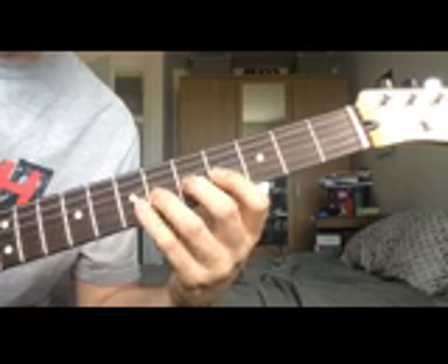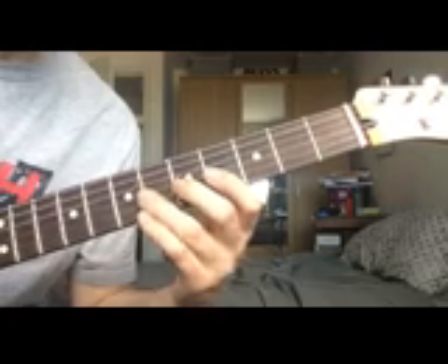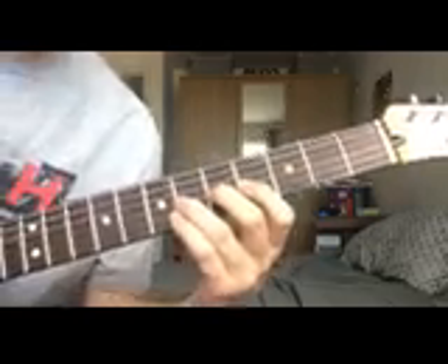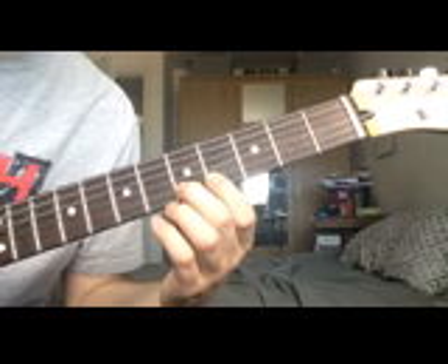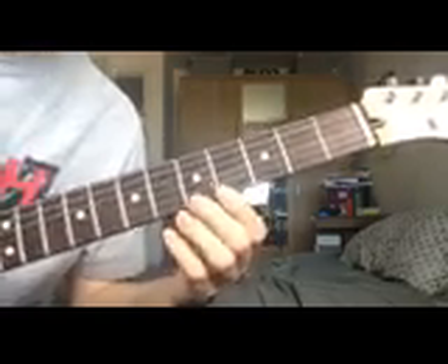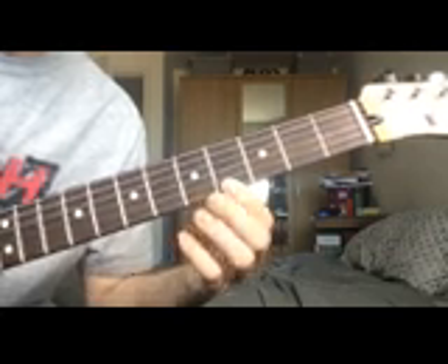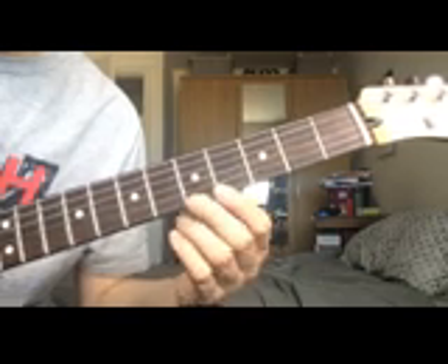After that, we have the 6th fret on the G string, played by your 3rd finger. Then moving over to the B string, play the 5th fret with your 2nd finger. We end up on the high E string, with your 1st finger playing the 4th fret to get the G sharp, and we end on the A on the 5th fret of the high E with your 2nd finger.